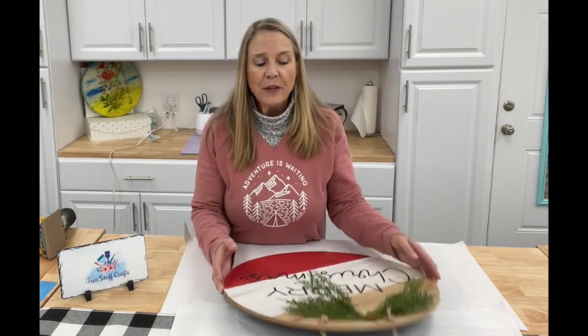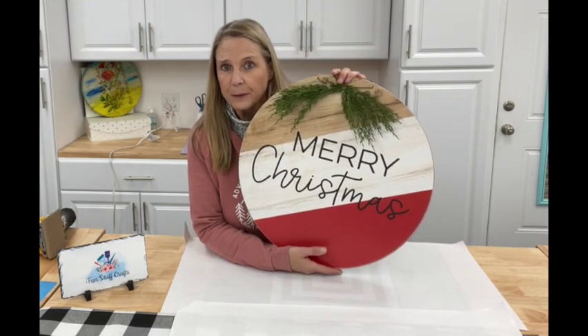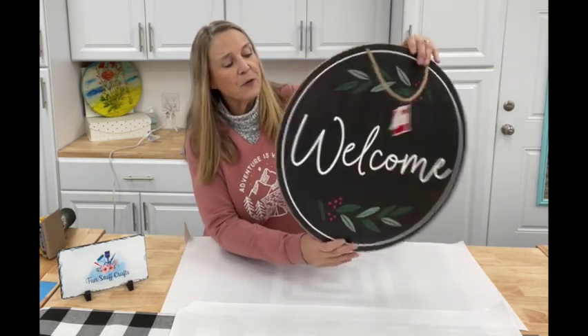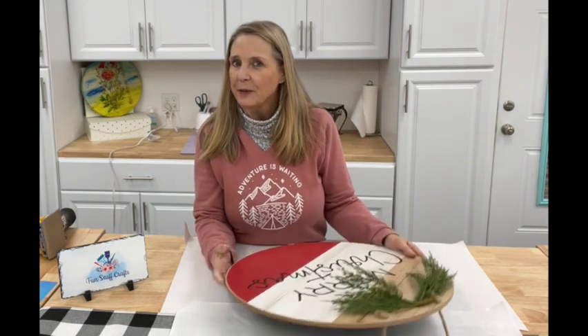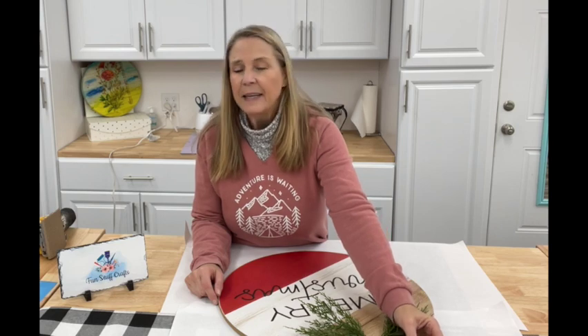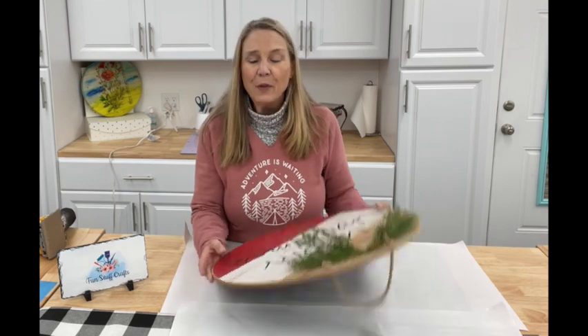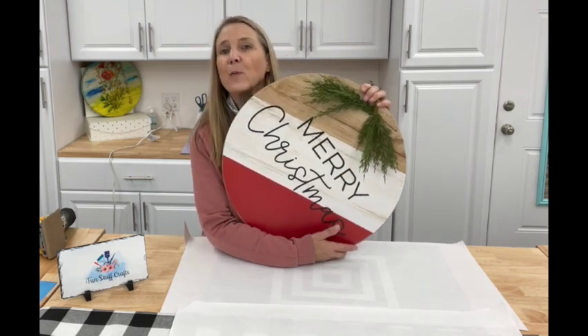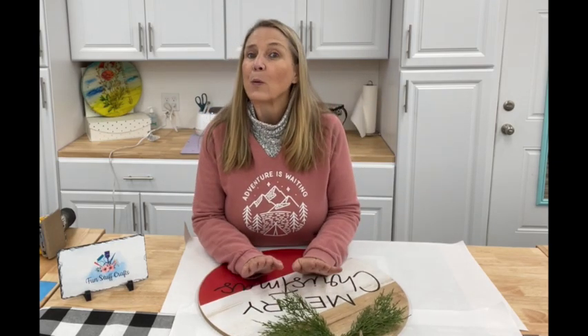I don't know about you guys but I love hitting the after-Christmas sales. This year I picked up these rounds at Walmart — it says Merry Christmas on one side and it's got a really cute welcome on the other side. It was in the Christmas section at 50% off. The price tag is $16.98, so basically $17, and I got it for half price. This is a 20-inch round and we're going to remake it into a really great welcome sign.